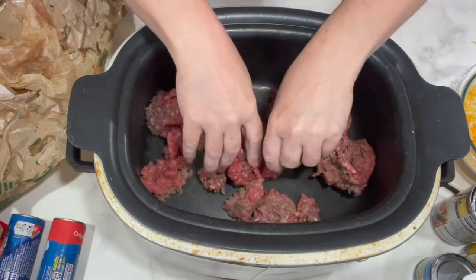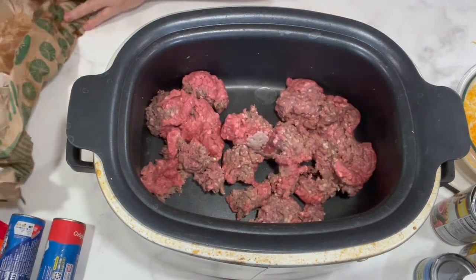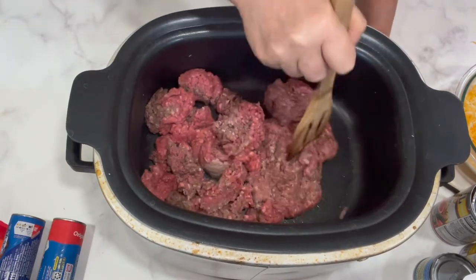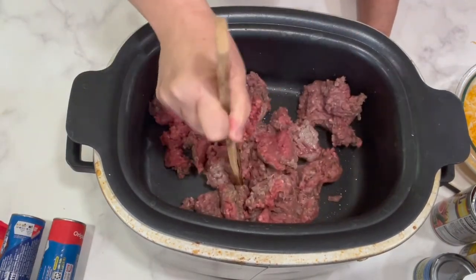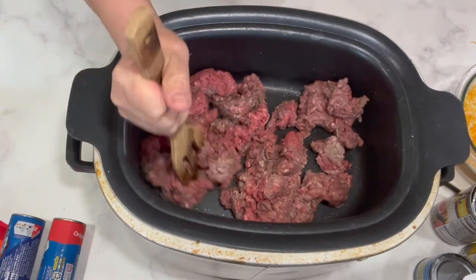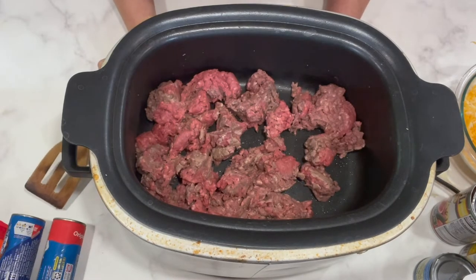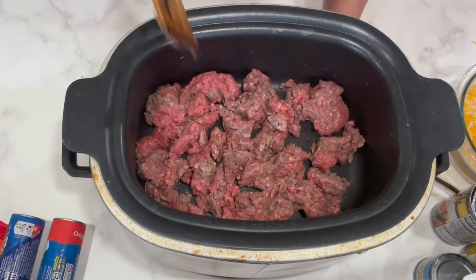I like to use lean ground beef because then I don't have to drain fat. But you can use whatever kind of ground beef you usually get — if it's very fatty, you want to drain that off. There's no need to add salt because we're adding taco seasoning, and I think there'll be plenty of salt in there. I'm very sensitive to saltiness, so I usually don't add it if I'm adding other seasoning that has salt. I'm not going to make you watch the whole cooking process — I'll be back in a little bit.